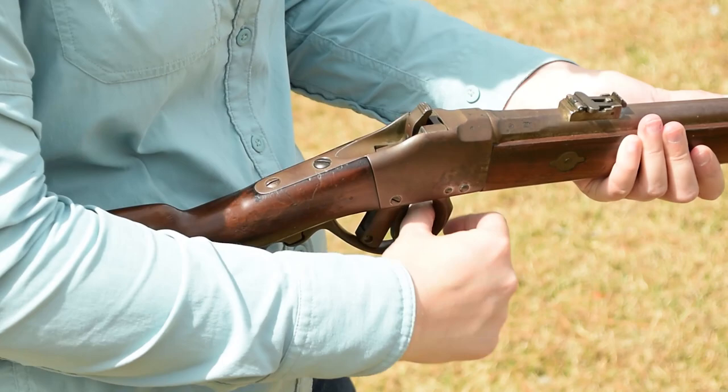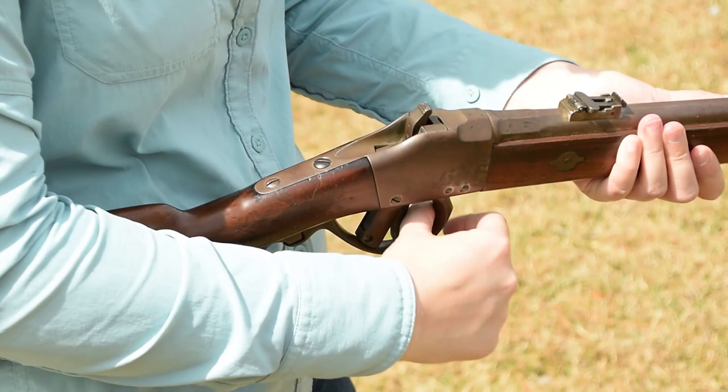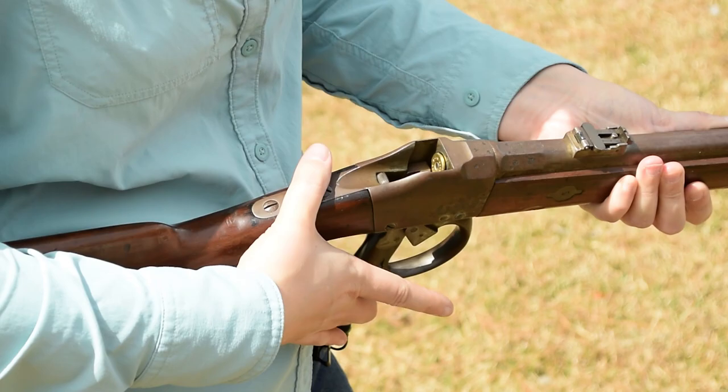To load up, lever it open and pop in your 11-millimeter Combine carbine cartridge. Close it back up, listen for that click, and we're ready.